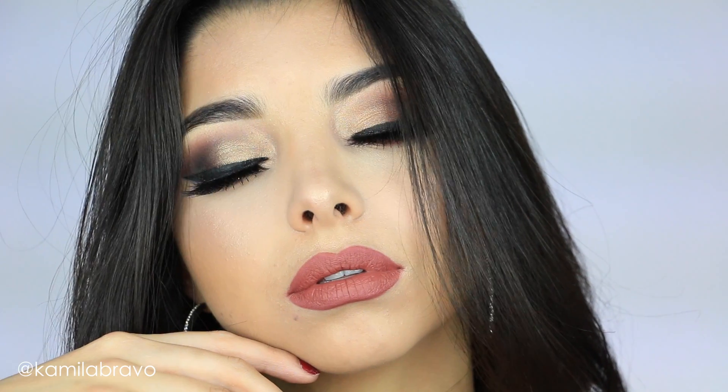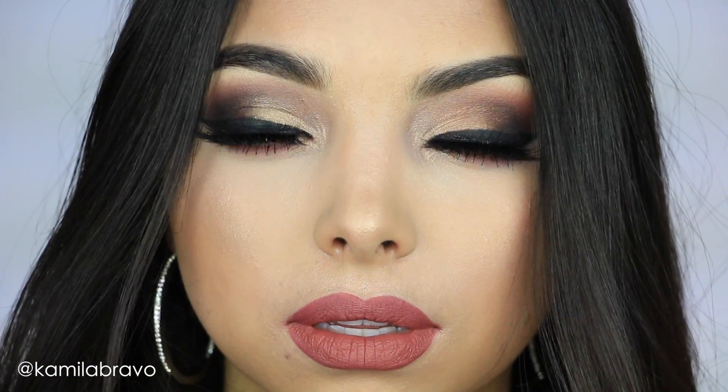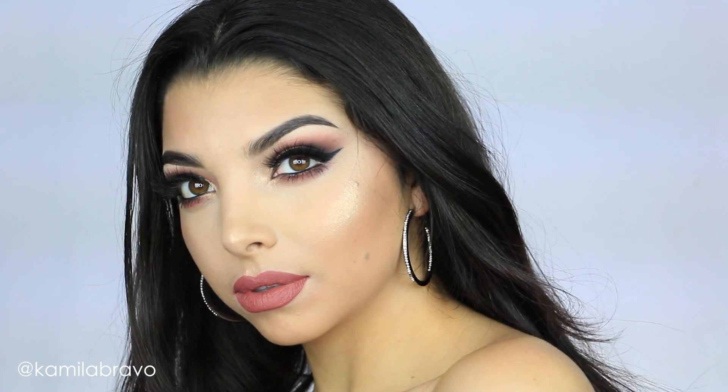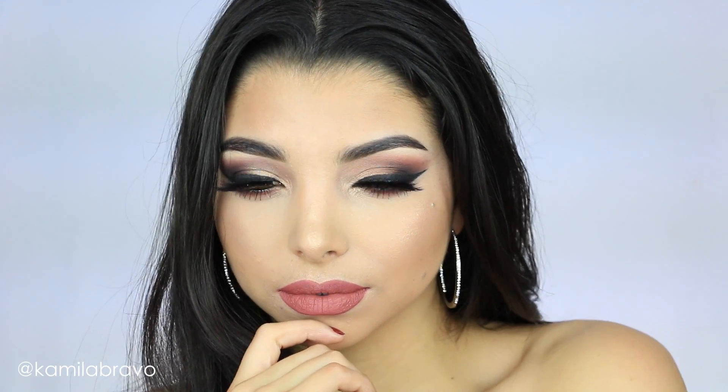Hey guys, welcome back to my channel! In today's video I am going to show you how to create this smoky eye. I was very inspired and I was like, let me just go all out — a dramatic winged smoky eye, dramatic lashes, and bold lips. So if you want to learn how I created this look, please keep on watching.